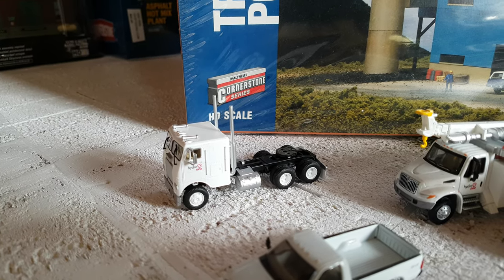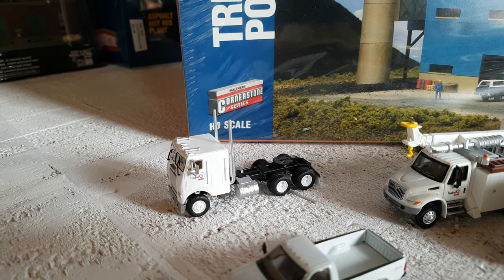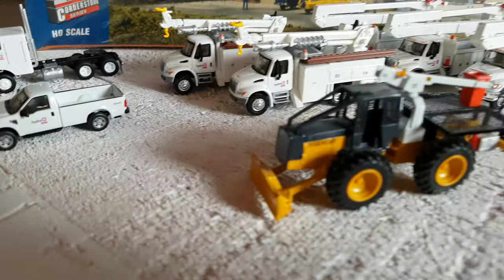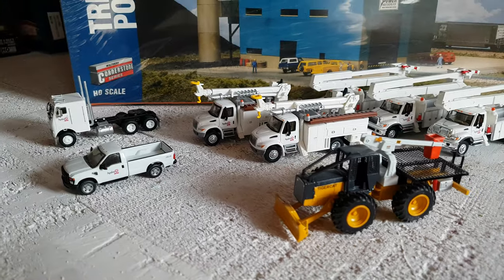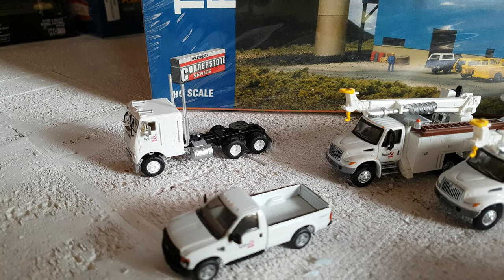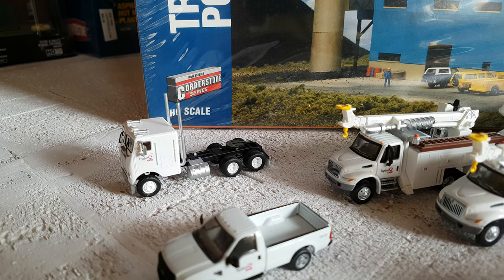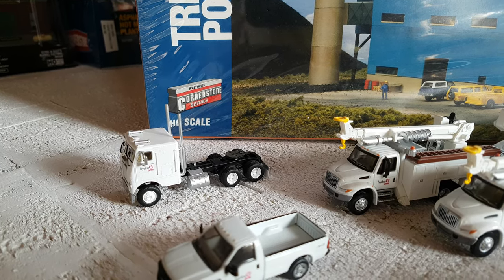Every day at work I see Hydro One trucks being driven to various locations — they have large groups of trucks and trailers. So I saw a truck like this, not a cabover, but it had almost like a skidder-type bucket truck setup, and I got the idea to add that to my layout. I have the truck and the off-road bucket truck; the only thing I need is a trailer. The trailers I've seen Hydro One pull are orange low-boy trailers, so I'll pick up probably two of those and maybe one more truck in a different scheme.